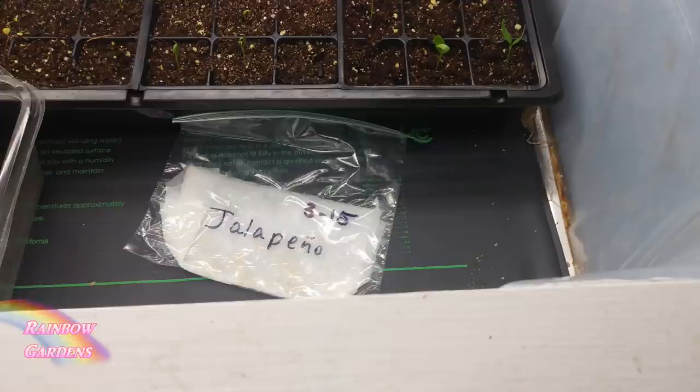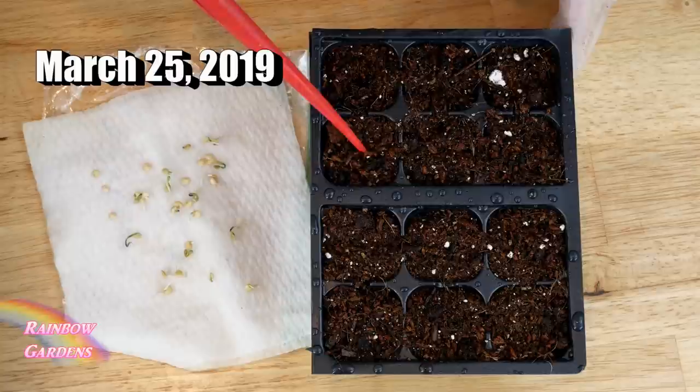Then I have another warming mat that gets very hot — much hotter — and it will ruin my seeds. Just be cautious: if you have a new warming mat, maybe put a towel between your ziploc bag and the warming mat so that you don't ruin your seeds.